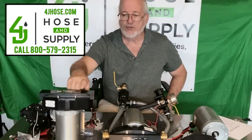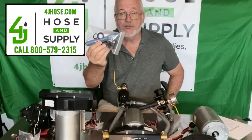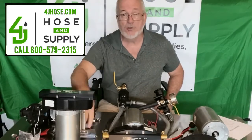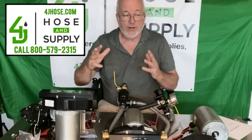Once you get this pump head off, here's your plunger kit of stainless steel plungers, and here's your seal kit. Both of them are readily available on our website. You can find parts as well as pumps, motors, and complete assemblies.